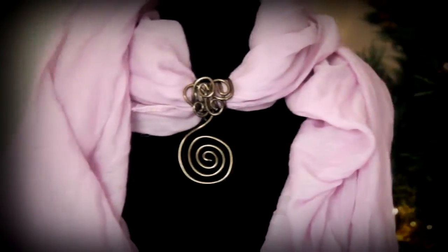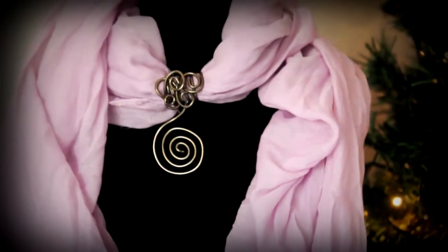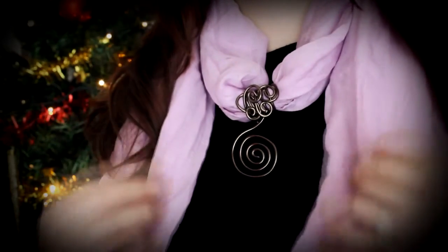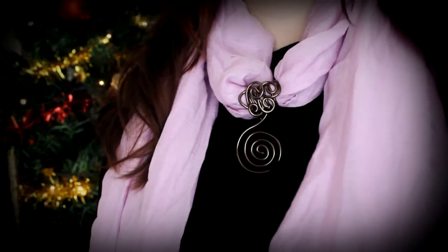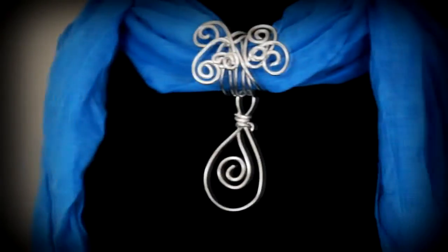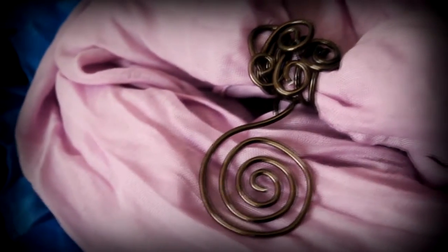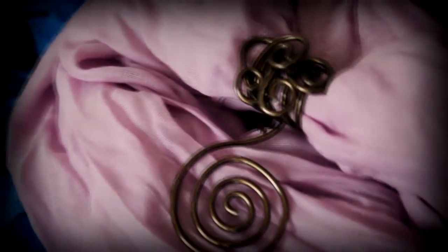Hi everyone, I'm Rachel and this is my channel, Season Themed DIY. Today I bring you a fun project that will transform your plain boring scarf into a very cool one. You can do this for your own scarf or give it to someone else. So let the transformation begin!